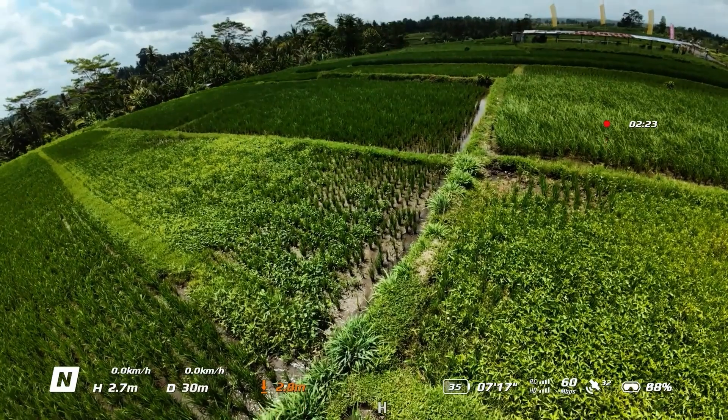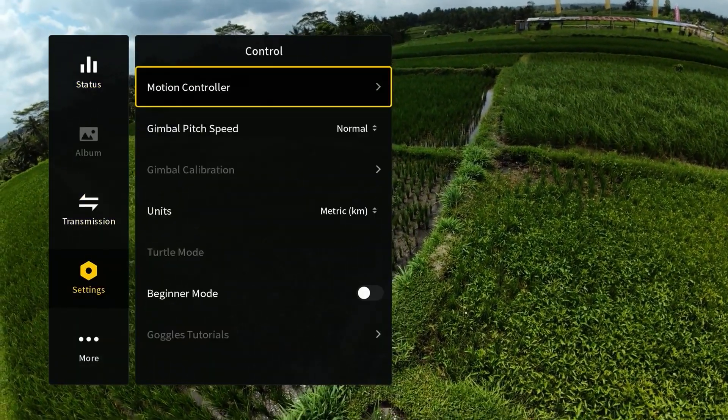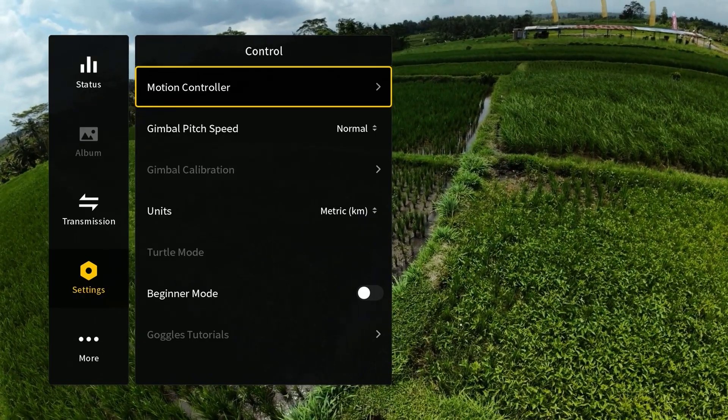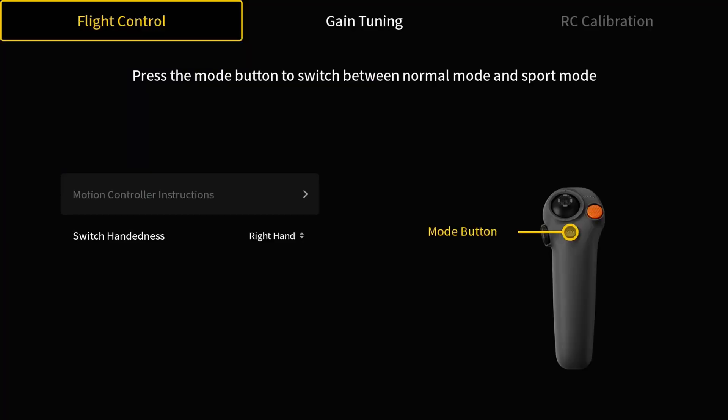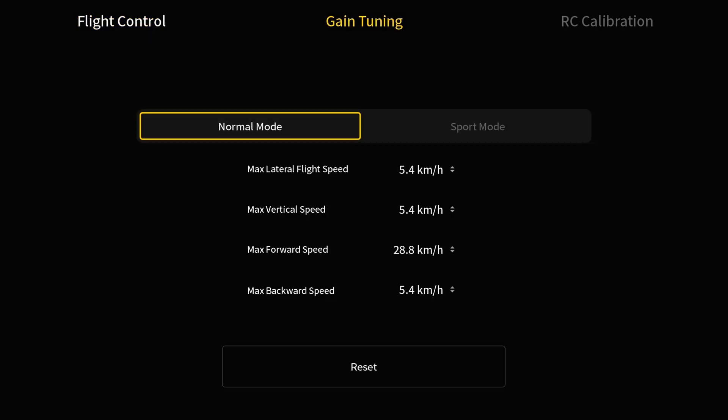To enter the menu system I'm going to pull right on the joystick, then go down to Settings, then Control, then click where it says Motion Controller. From there I can change a few things — I'm going to click on Gain Tuning, and now we can see we have the ability to change all the different speeds associated with the motion controller.